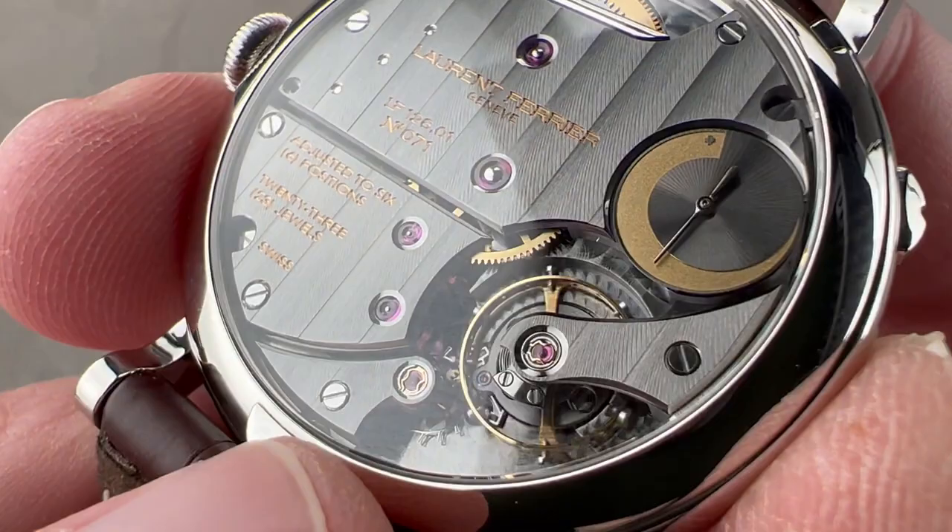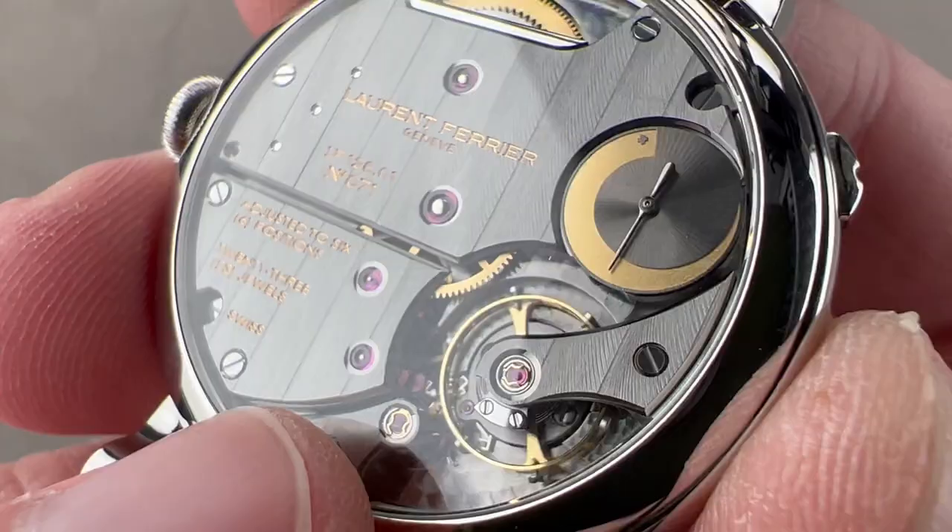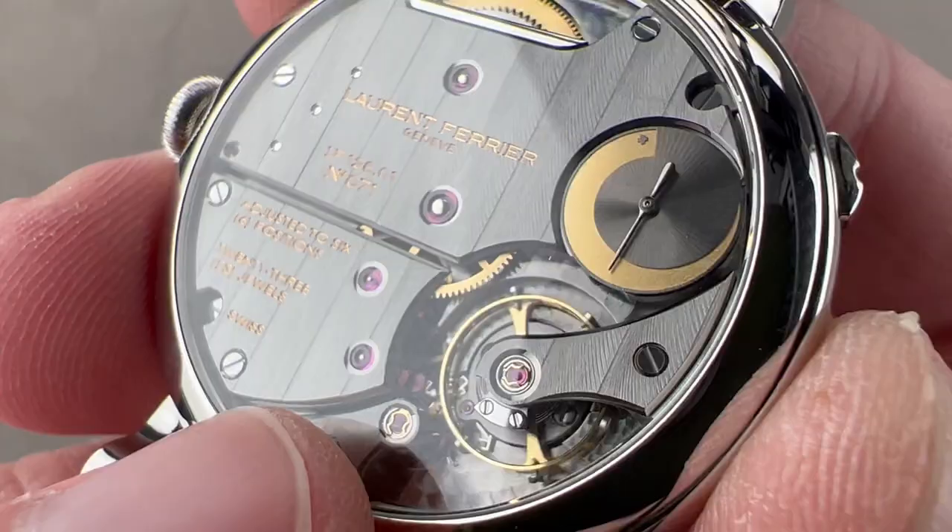We have an escape wheel as well as an anchor, both created using LIGA — you can see that they're actually hollow, which reduces the amount of mass, improving efficiency. The timepiece has an 80-hour manual wind power reserve via one large barrel. Note that all of the jewel and screw sinks have been themselves polished, and all of this is water-resistant down to 30 meters. Reach out to tmasso at thewatchbox.com for purchase and pricing details.